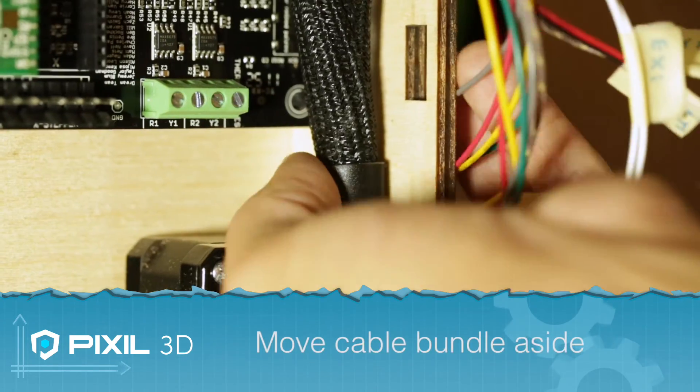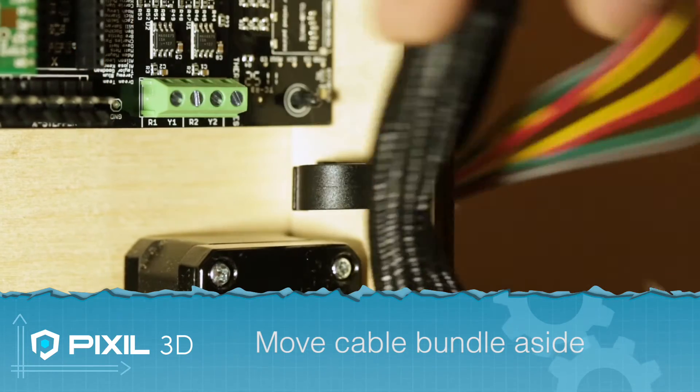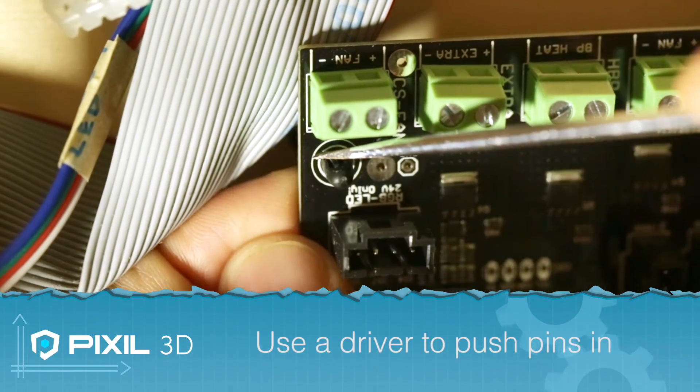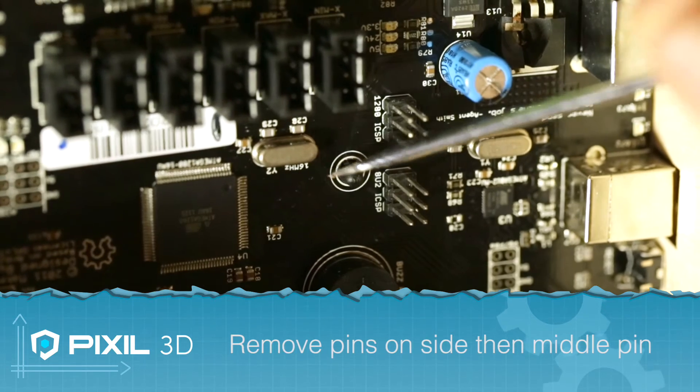Before removing the Mighty Board, you want to make room by moving the bundle of cables to one side. To remove the board from the pins, you can use a screwdriver to push the tabs in. To release the board, you'll want to start pushing the pins on the left side, and then the middle pin to release the board.